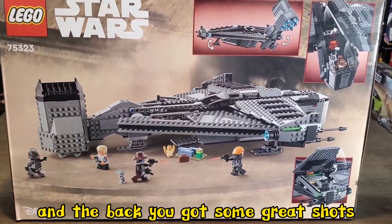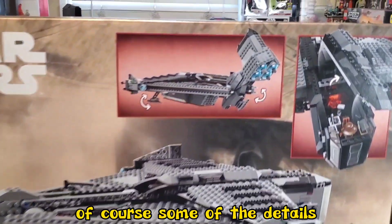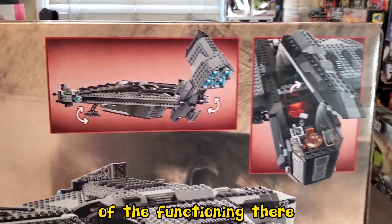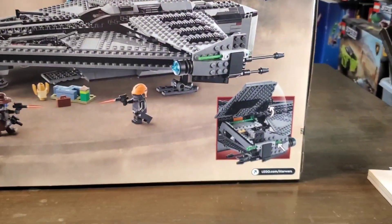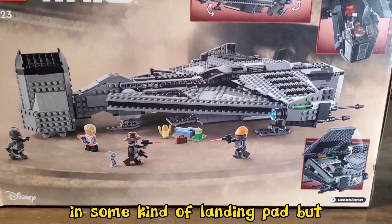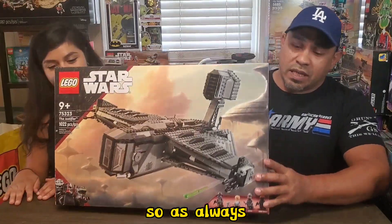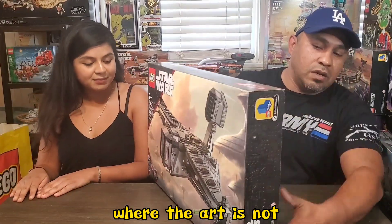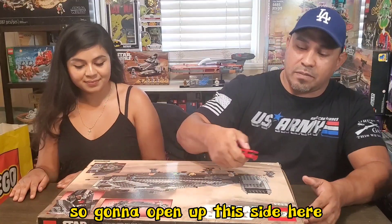The back has some great shots of the Justifier in the landing position, showing some of the details and features — the axis of the cockpit, pretty much the features of the plane. It looks like they're on some kind of landing pad. Let's get straight to this. I like to unbox on the side where the art is not, so we're going to open up this side here.